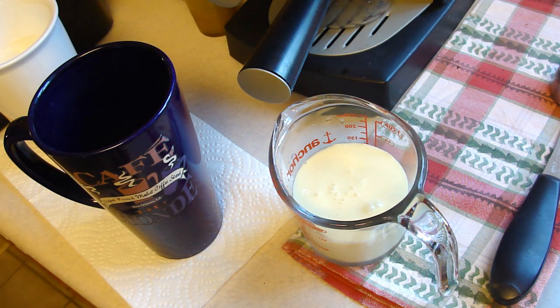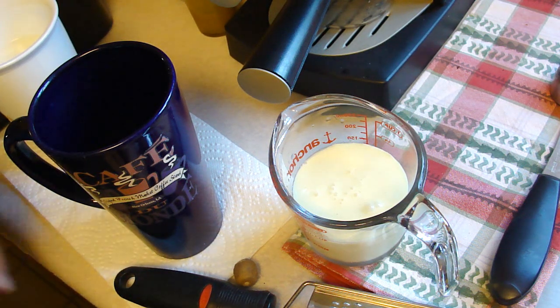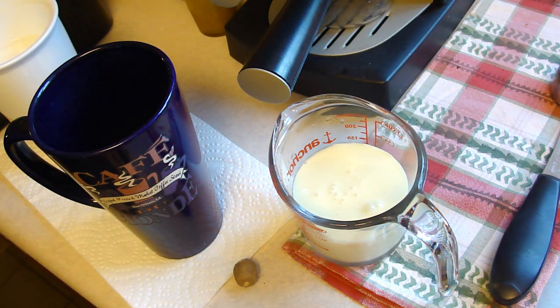Since everything is going to go so fast and the camera is slightly in the way, I'm going to go ahead and make this and come back. Alright, got my grater, got my nutmeg — let's bring it on.